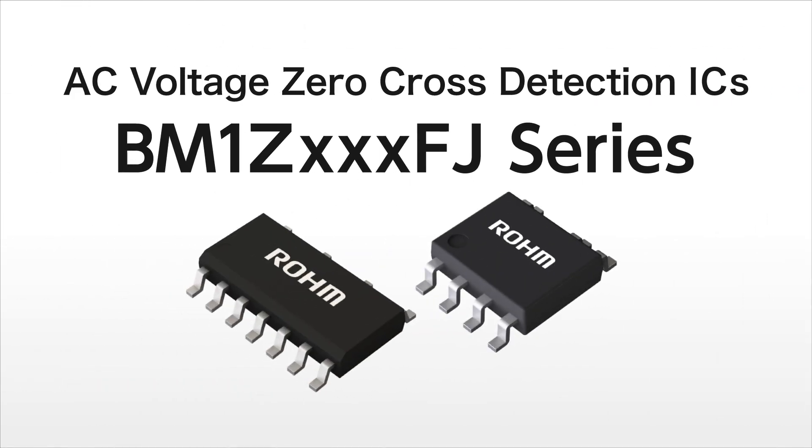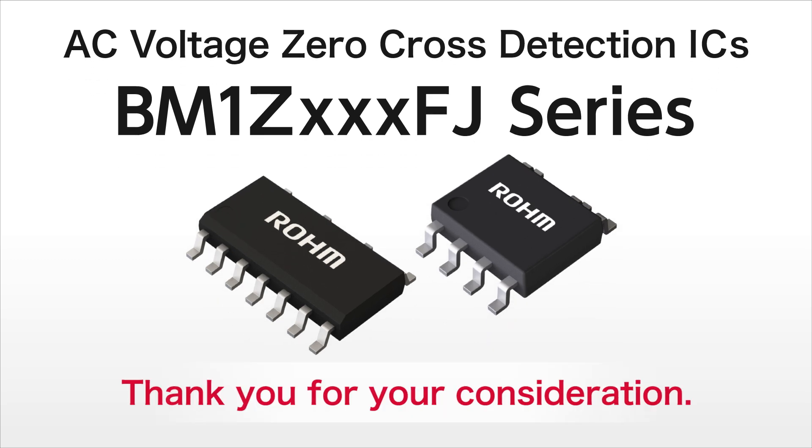ROHM AC voltage zero cross detection IC BM1Z FJ series supports greater energy savings in home appliances used in everyday life.